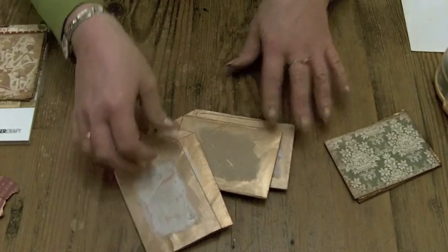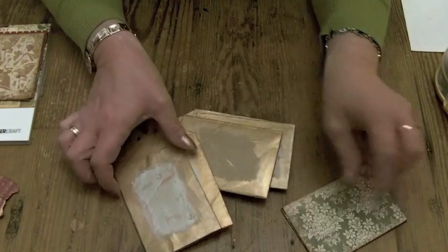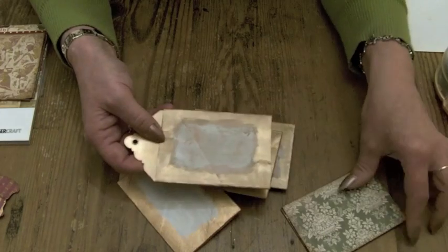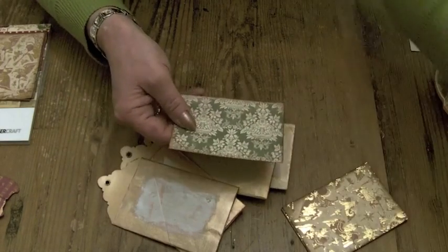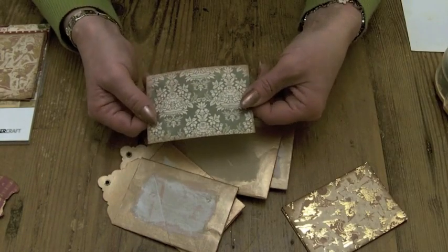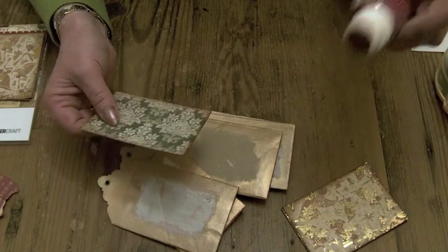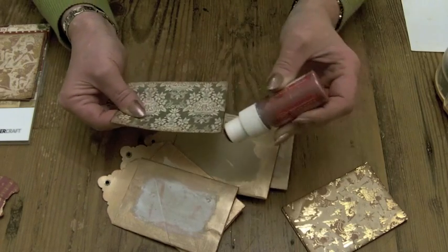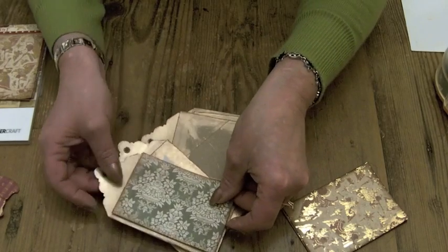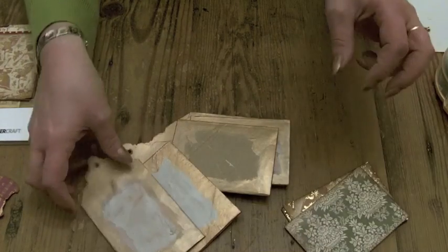I've finished with the red bits on. Next I'm going to put the papers on. I've already cut the papers out — just one eighth of an inch shorter than the width and the length of the actual toilet roll. I've inked the edges with Vintage Photo — my favourite — and then I've run the red dabber along each one of them just to give a hint of red to each of the papers. So now I'm going to stick those onto each of the flat sides.